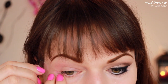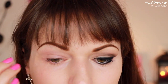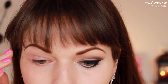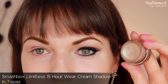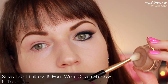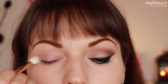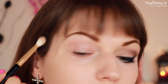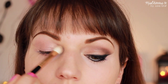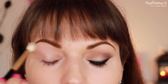Once you've got that lip down, let's move on to a really cool eye look. I'm going to start by using the tape method to get a really clean edge, but you can definitely freehand this if you don't want tape on your face — it's just a really easy way to do it. Now I'm going to use the Limitless 15 hour wear cream shadow in the shade Topaz. It's a cream eyeshadow that also helps powder eyeshadow last longer if you put some on top, but you could wear it by itself — it adds a beautiful shimmer to your eyes. I'm using a soft fluffy brush to apply that all over my lid.